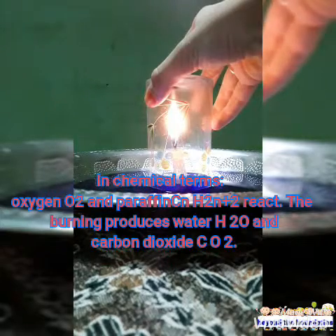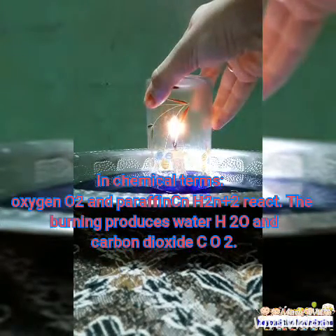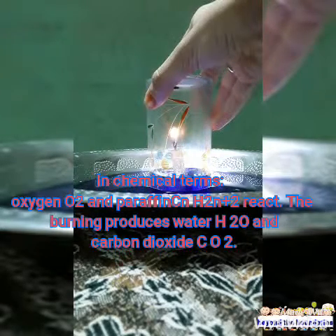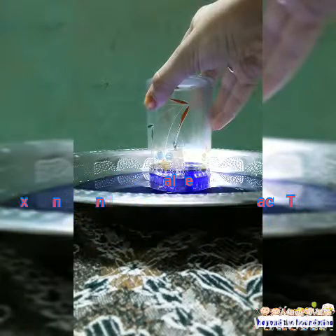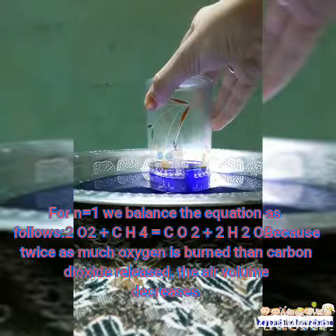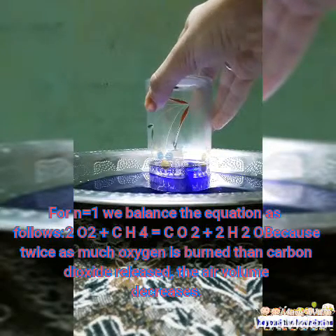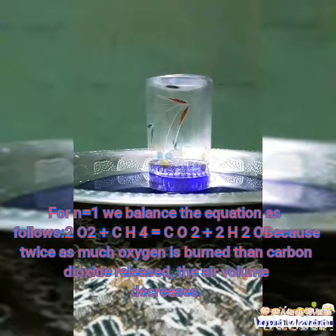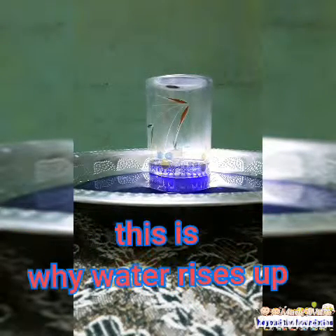According to chemical terms, oxygen and paraffin react. The burning produces H2O water and carbon dioxide, H2O and CO2. For N equals to 1, we balance the equation as 2O2 plus CH4 equals to CO2 plus 2H2O, because twice as much oxygen is burned than CO2 releases. The air volume decreases. This is why the water rises up.